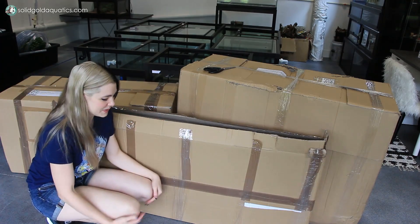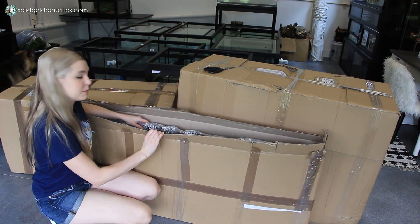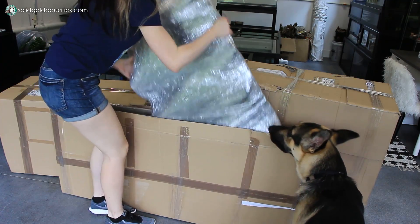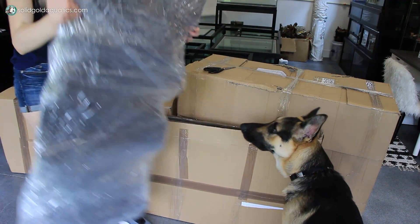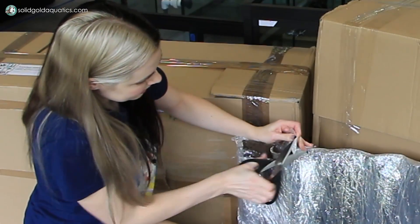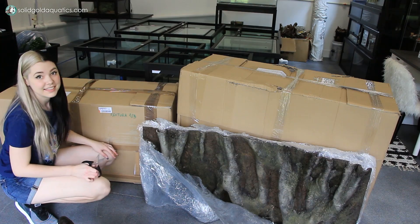So let's open these boxes. I almost don't want to open it because I've been waiting for this for so long that it's surreal. I'm sure you guys know the feeling because you've been waiting right along with me. This thing is really wrapped. I can already see a fake tree stump. This is stunning.